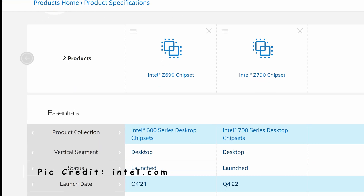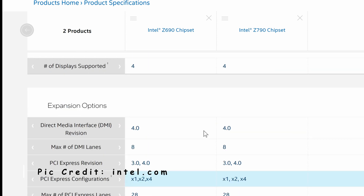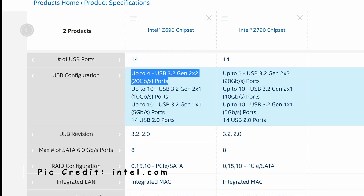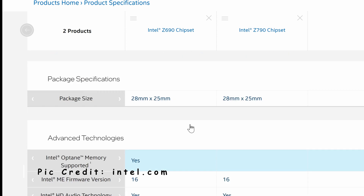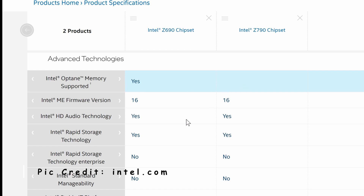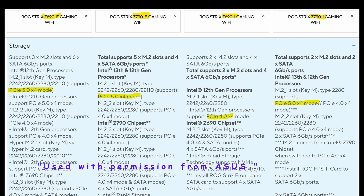What I've done is taken the specs of both chipsets — the Z690 and the Z790 — put them together and looked for differences. Everything's pretty much the same until we get to the USB 3.2 Gen2x2 20 gigabit per second, where Z790 has one more of those. The Z790 also does not have Optane, because Optane has been shut down and Intel is no longer manufacturing it.